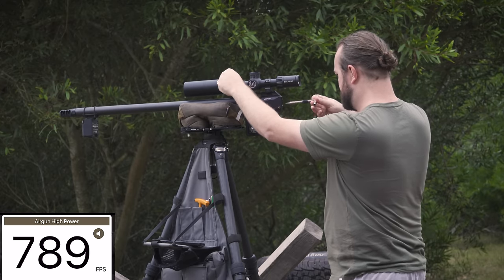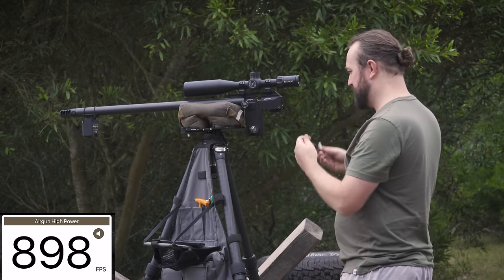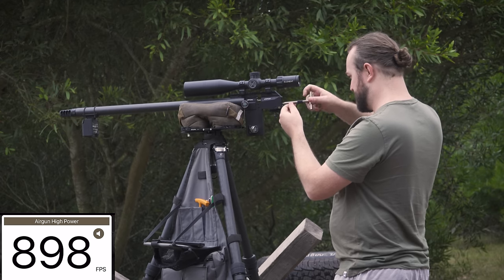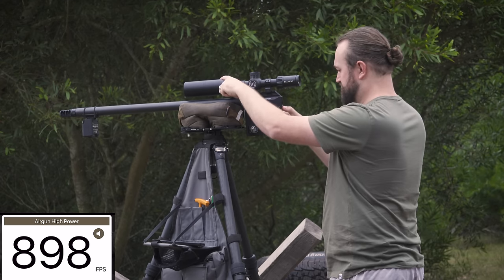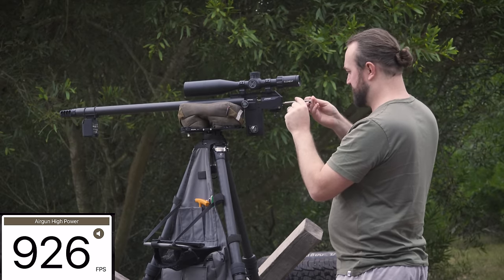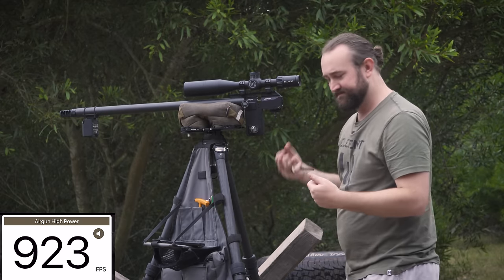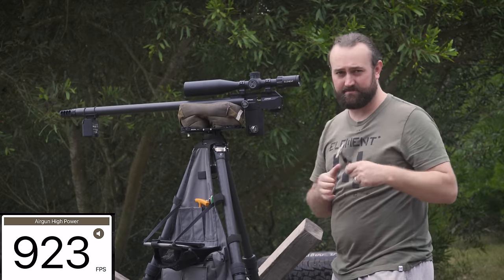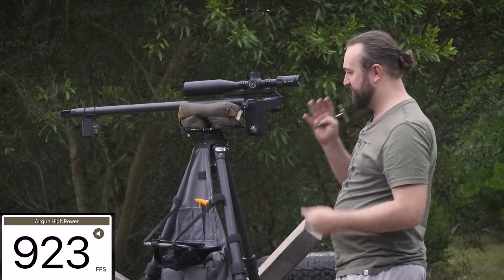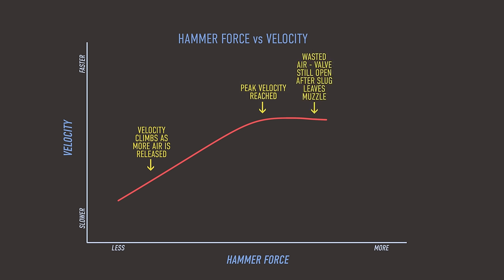Another half turn — 898 fps, basically 900. Another half turn — 926. Another half turn — 923. So 926 is our peak at this reg pressure; we can't get more. The hammer is hitting the valve, the valve is dumping everything it can, and the acceleration from this reg pressure is already at its limit.